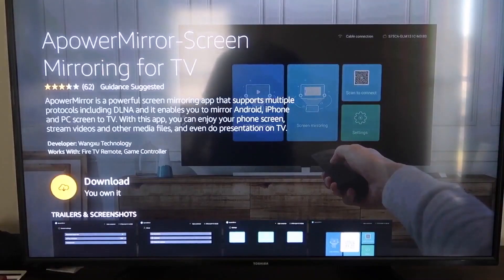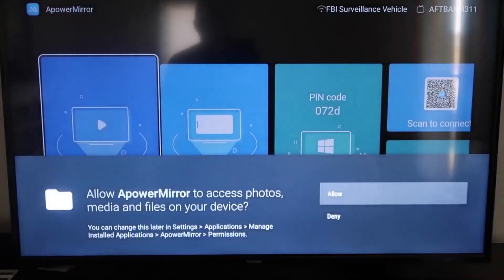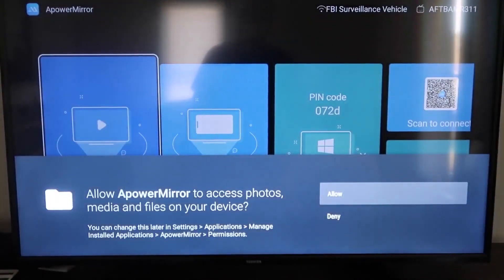It'll take you to this screen here, and then you'll go ahead and click OK on your remote control to download it. Once it's installed, go ahead and click Open, and it'll take you to this screen. You have to allow A Power Mirror to access your photos, media, and files on your device, so just go ahead and click Allow.